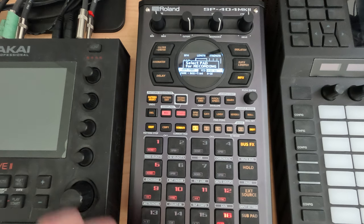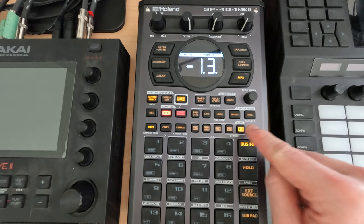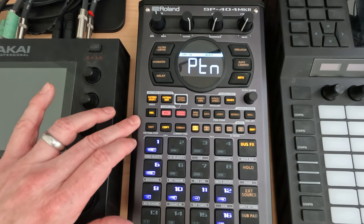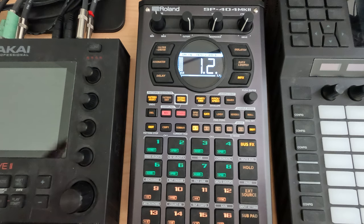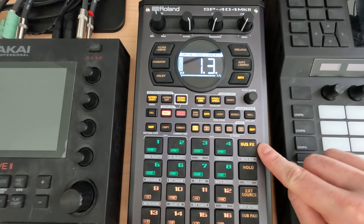Let me show you one more time. We're going to make a one-bar loop — no strength needed. Go to Bank J, pad 16 recorded. We now have an empty pad. These things can be a little tricky; you've got to have patience and know what you're doing. Let's do the one-bar loop again. Now we have the drums, and because the light isn't flashing we know we're on bus one.